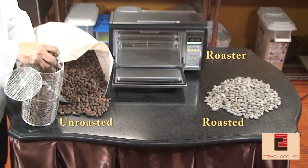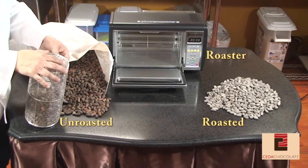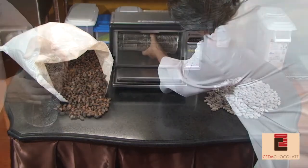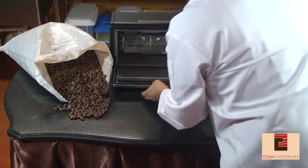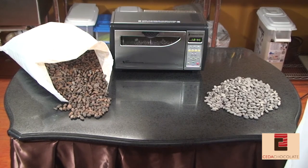Roasting is the first step in the chocolate-making process, and it accomplishes three things. It helps with separating the shell from the inner bean, it virtually sterilizes the bean, and most importantly, it causes chemical reactions within the bean that are integral to a good chocolate flavor.